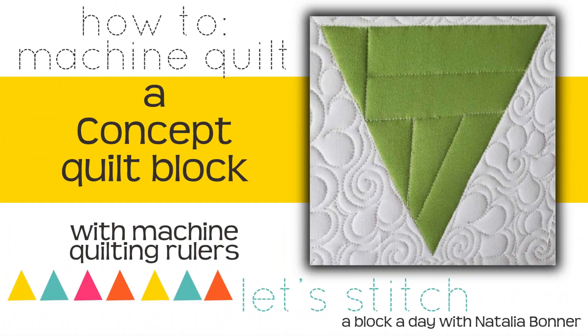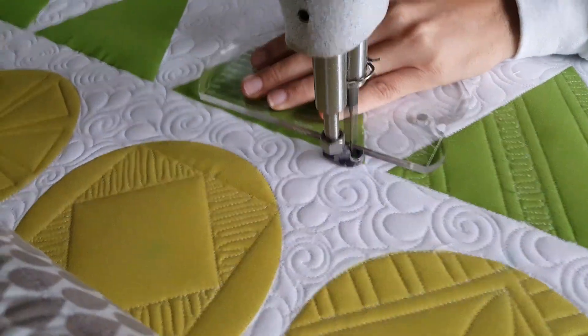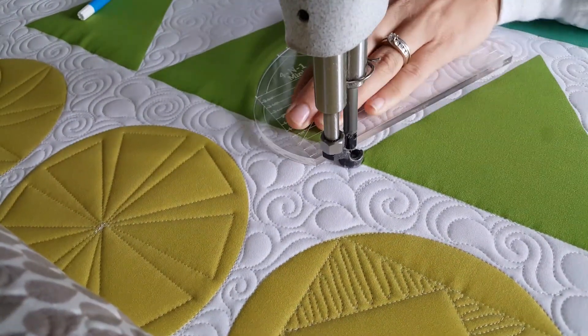Hey everybody, I'm Natalia Bonner. It's day 320 and today we're going to be stitching using my mini four-in-one machine quilting ruler. Let's get stitching! I'll start out by stitching in the ditch all the way around the outside of my triangle quilt block.